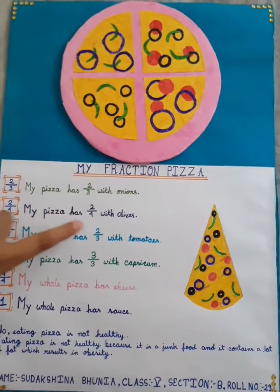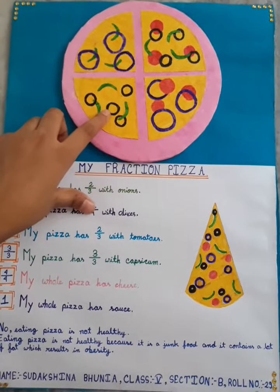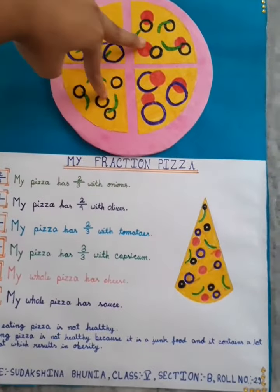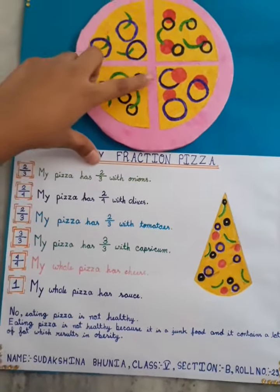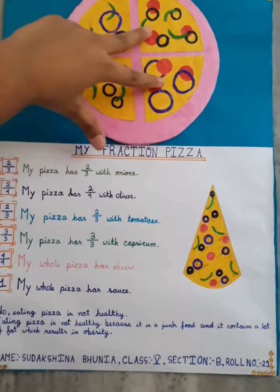Second, my pizza has 2/4 with olives. The black one is olives, and I have pasted 4 olives on 2 slices of the pizza. Next, my pizza has 2/3 with tomatoes. I have pasted 3 slices of tomatoes on 2 slices of the pizza.